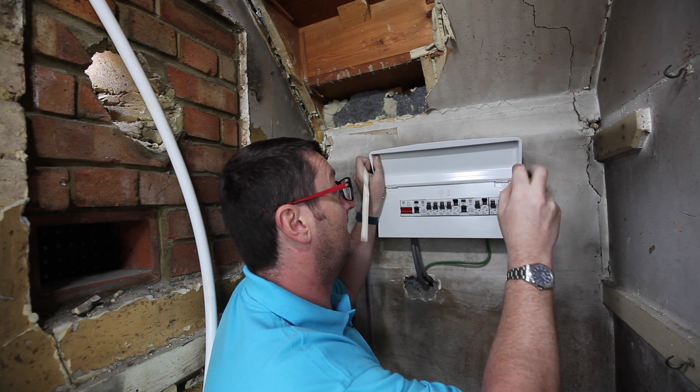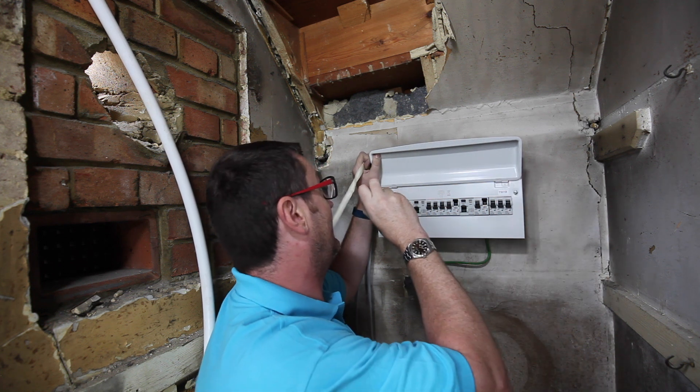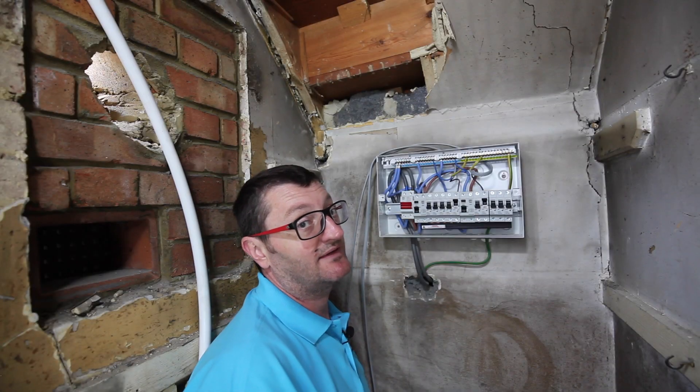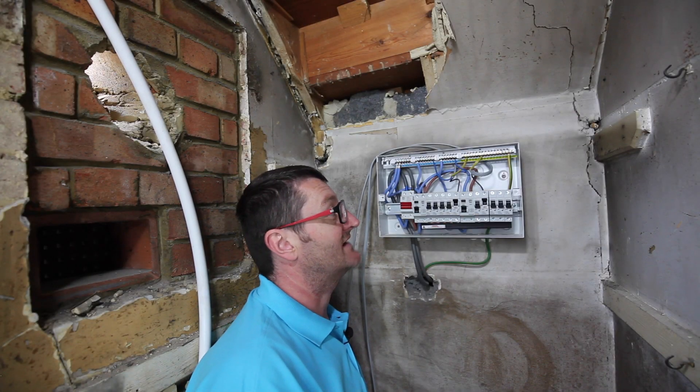I'm just looking at my circuits today and planning out what's going to go where on my circuit board. In this fuse box I've got two RCDs, five circuits on each side.